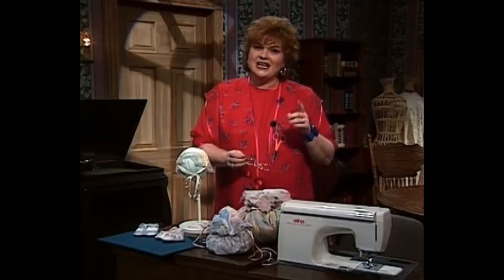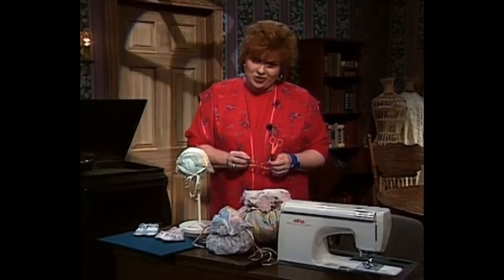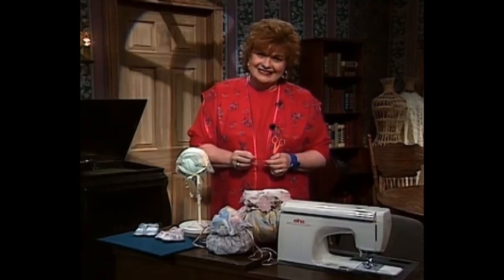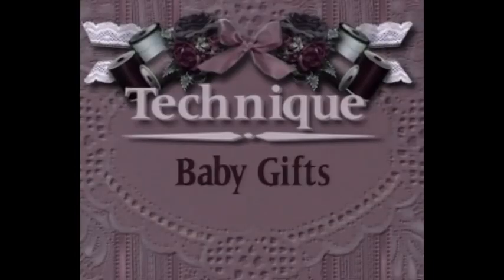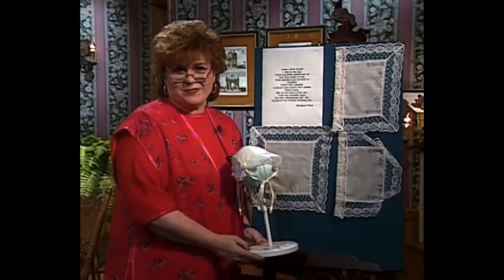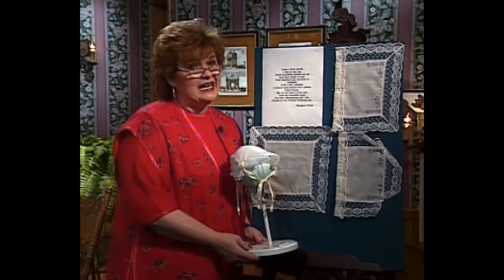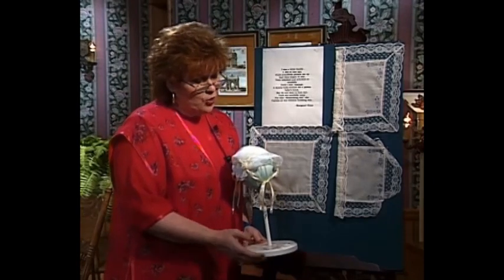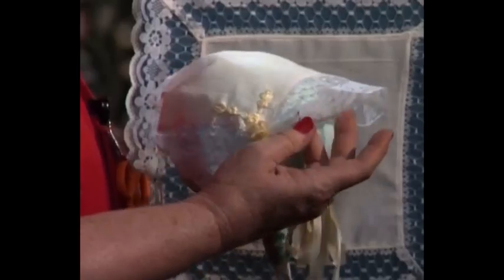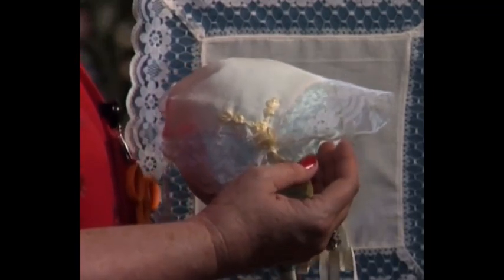Now if you'll come over to the technique boards with me, we'll get started on these wonderful baby gifts. A lot of times you have asked me, Martha, I'd really like to have some inexpensive projects — so this one is not only beautiful and elegant, it's also very inexpensive. We started out with purchased hankies for these little bonnets, and they cost $1.98 at a very popular large catalog store.